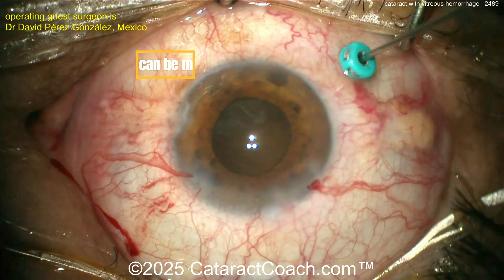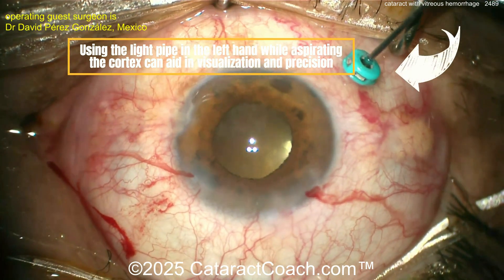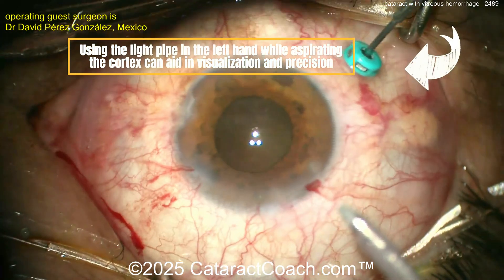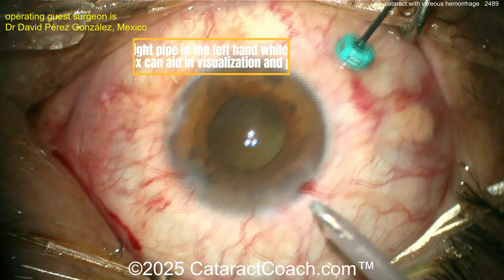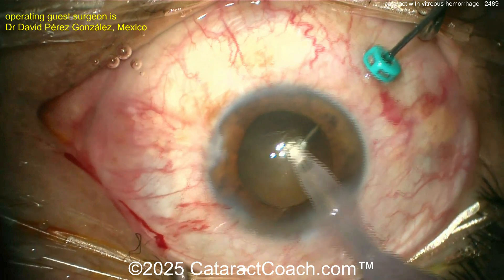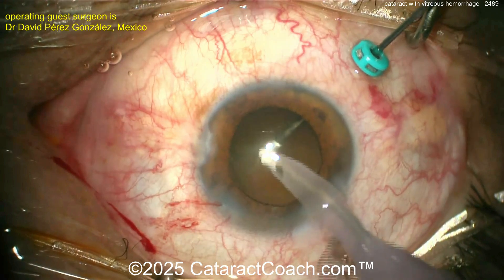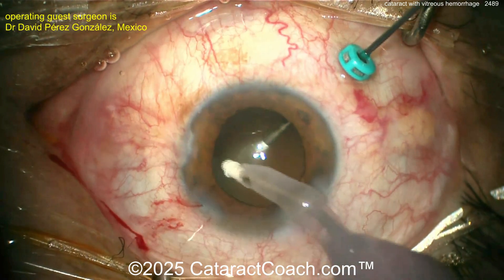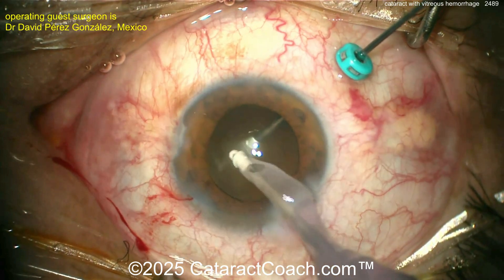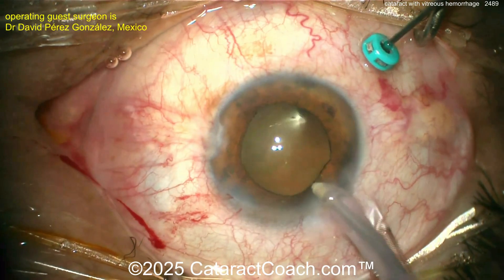The lens nucleus moves easily, but the cortex is going to be a lot more challenging. Look at this technique — how beautiful is this! With the light pipe inside the pars plana trocar, you can really light up the posterior capsule. This is a two-handed technique: one hand holds the light pipe, the other hand removes the lens cortex. Look at that — cleaning it up very nicely. You can also use a light pipe from the anterior segment through a paracentesis, but going pars plana is really neat.